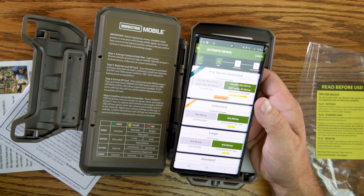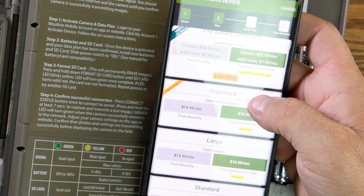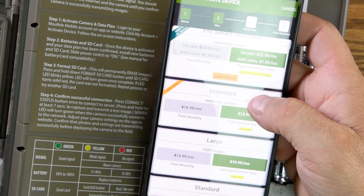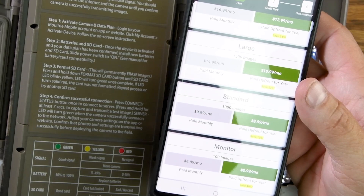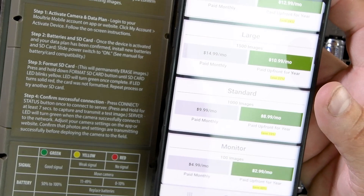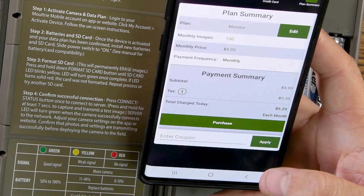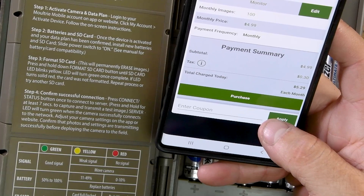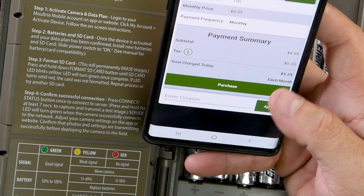Step two is to pick a plan. There are about five versions. The pro series is ideal if you have three or more cameras. We're going all the way down to just the monitor plan — $5 a month, or $3 a month if you pay up front for the whole year, but you only get 100 pictures. The standard plan is $10 a month for 1,000 pictures, or $9 if paid up front. I put my credit card info in — the charge came to $5.29 for the cheapest month-by-month plan. Hit purchase, it activated the device, and it was successful.